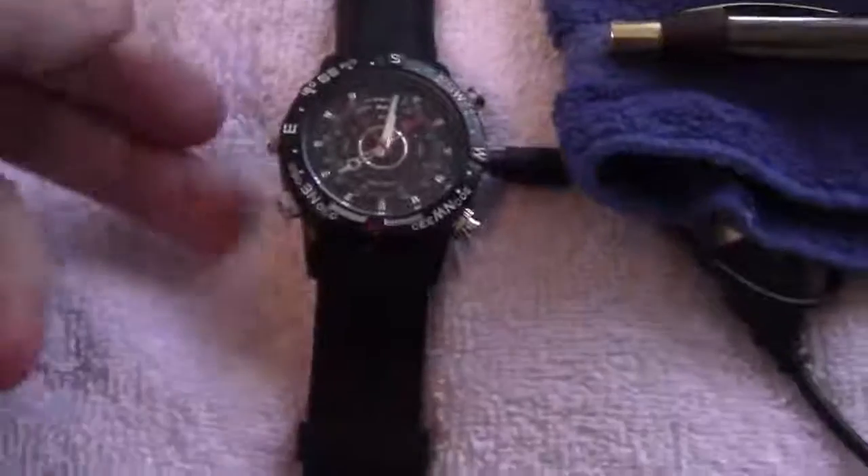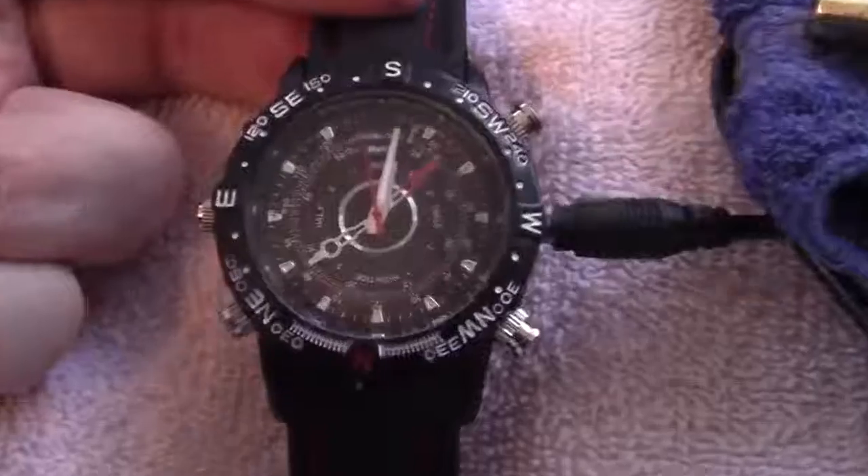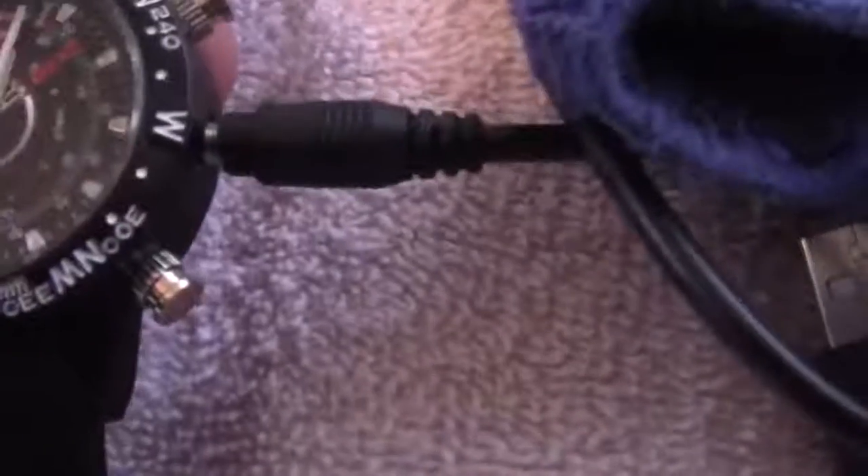And then this — what I got in — this is a spy watch right here. This watch tells time. It's got a compass on it. You can plug it in to charge it.